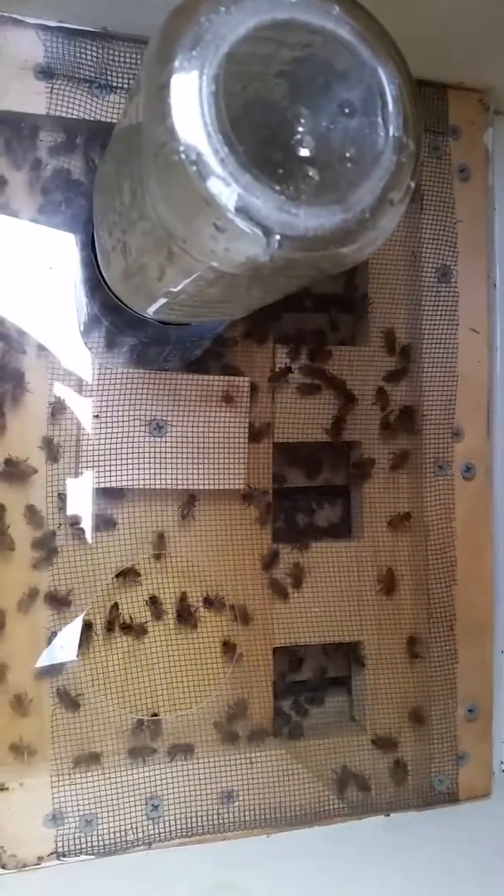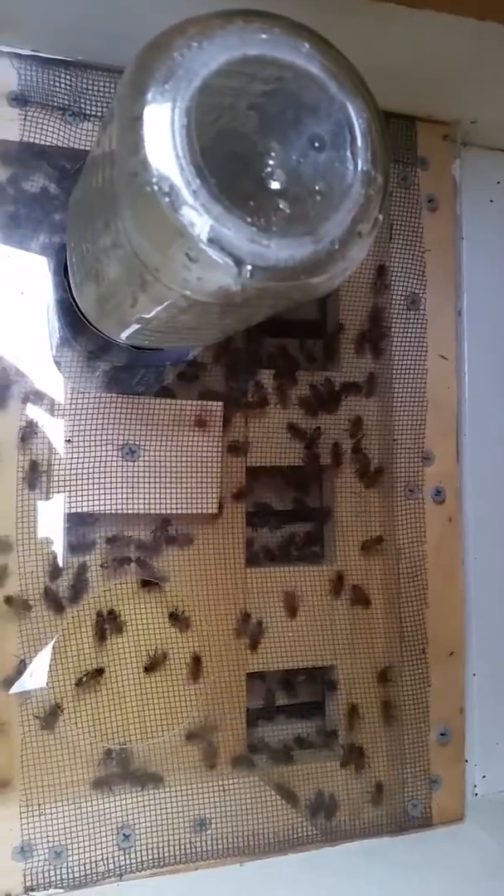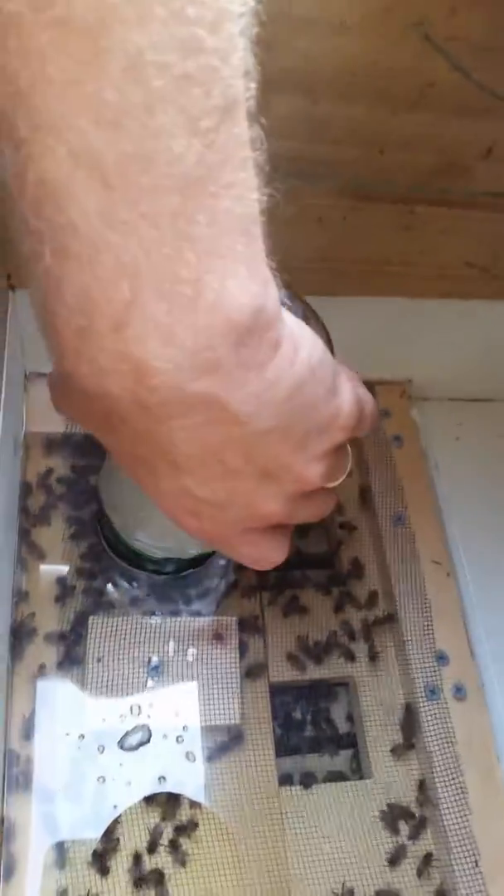There's about a half-inch gap in there for them to get around in, and enough space for two quart jars. There are some holes and, as you can see, they love it.